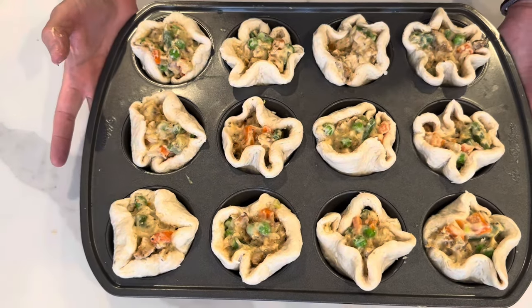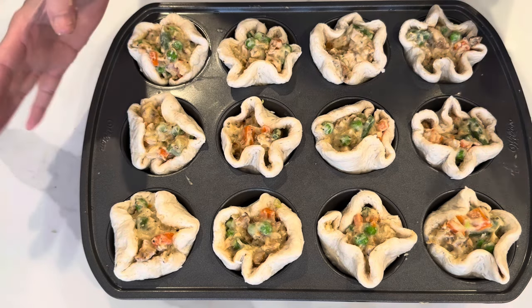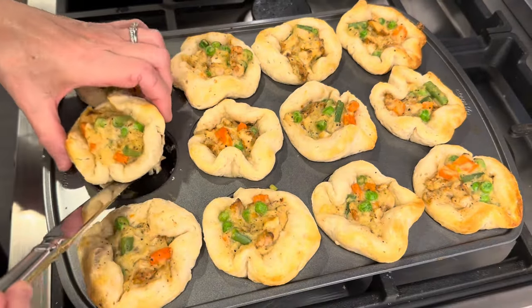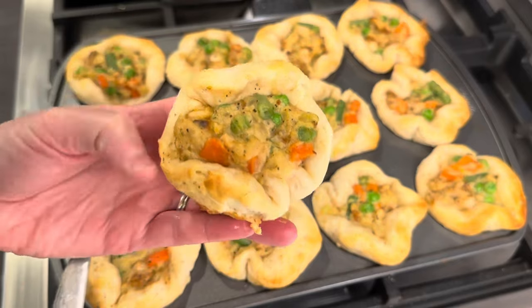I'm just going to pop these into a 375 degree oven for about 14 minutes. So delicious! Oh my god, is that good. It's chicken pot pie all wrapped up in a little cup. It's so good.